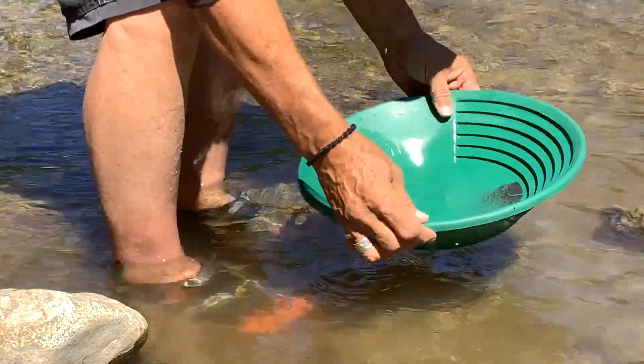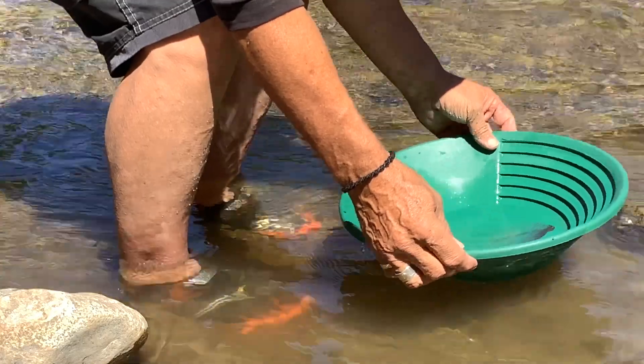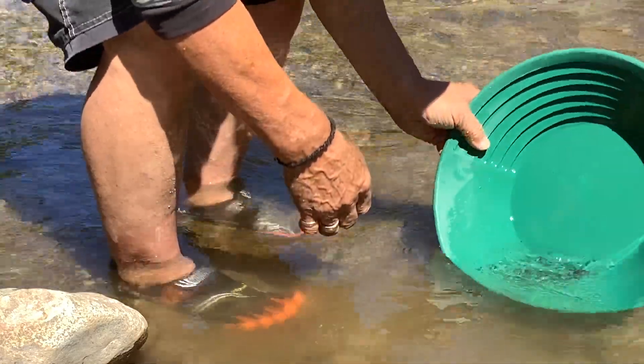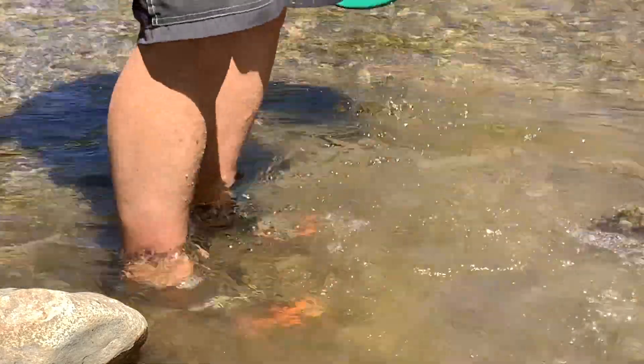You get down to nothing here — you can just thin out the black sand and it'll expose anything. And we got nothing in there. So we got to dig deeper. Thanks for watching.